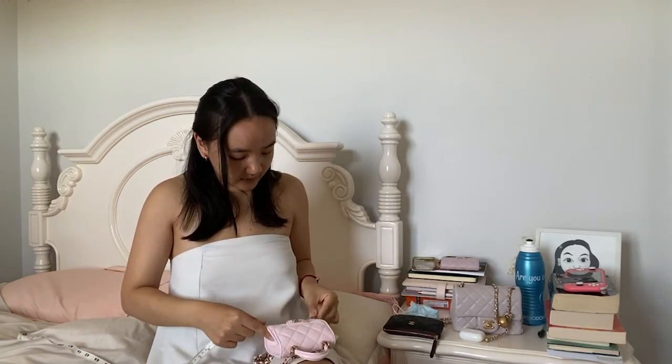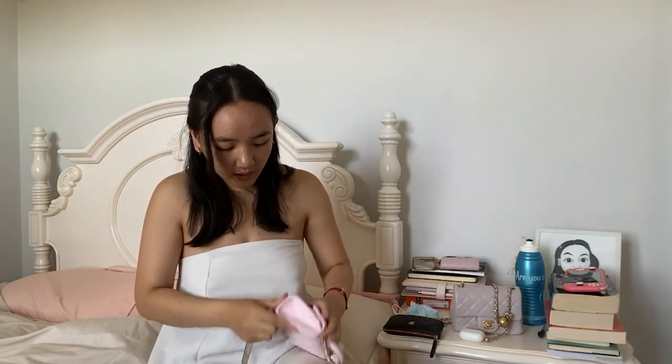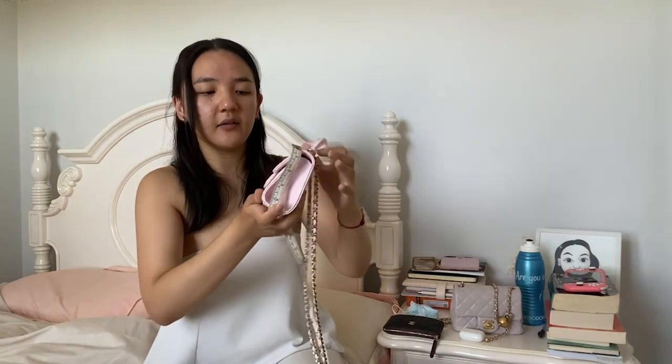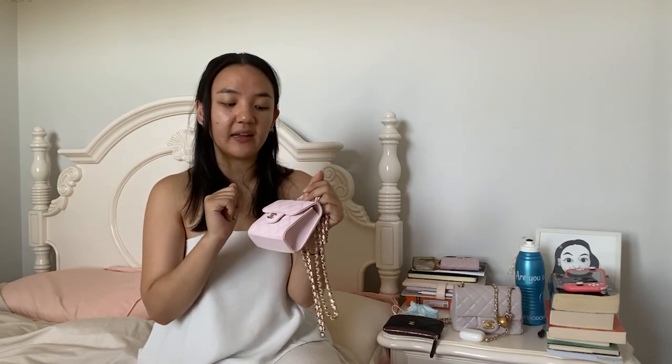Let's start with size. The widest base is four and a half centimeters across, and in height it is also four and a half centimeters - so as I said, it's pretty symmetrical. The depth at the thickest base is exactly two centimeters. As you can see, it tapers up towards the top. This is the only truly micro bag I own - I have a lot of mini bags but nothing this small.